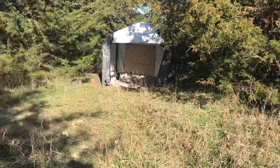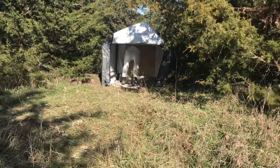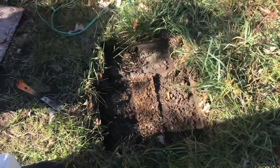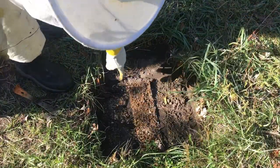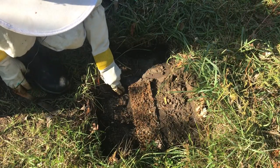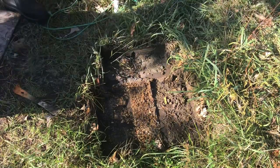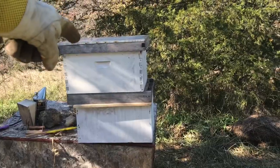Now that those cinder blocks are gone, you can really see how many dead bees there are. This is probably a good half inch to an inch above the normal soil level — that is a lot of dead bees. Now what I've got to do is move this into the beekeeping tent.